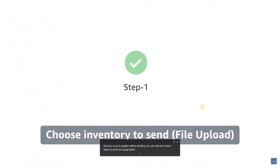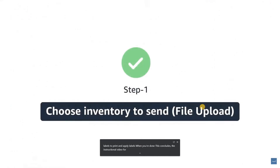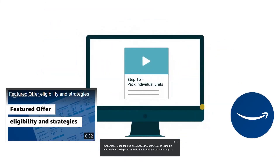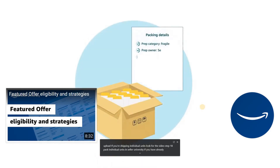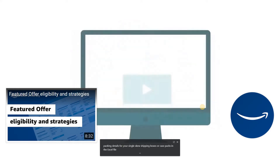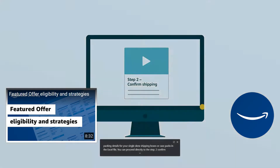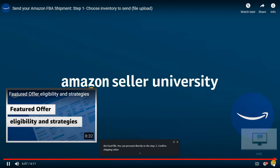This concludes the instructional video for Step 1, Choose Inventory to Send Using File Upload. If you're shipping individual units, look for the video Step 1B, Pack Individual Units, in Seller University. If you have already provided packing details for your single SKU shipping boxes or case packs in the Excel file, you can proceed directly to the Step 2, Confirm Shipping video. Thank you for watching and happy selling on Amazon!